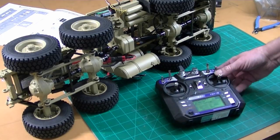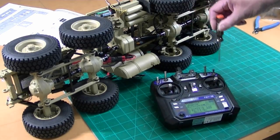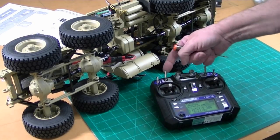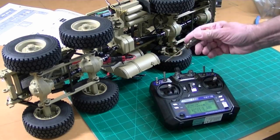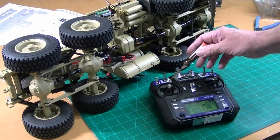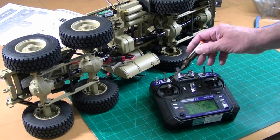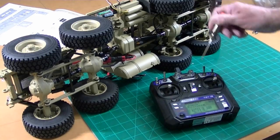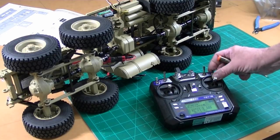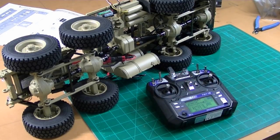Now what I want to do is decide what switch I want to have for which function. I've decided that I want to have the shift on this nice tall switch right here. So I'm going to show how to program that and then we'll put this shift line in the proper sequence, and I'll probably put the servo that disconnects the trailer on this switch right here.